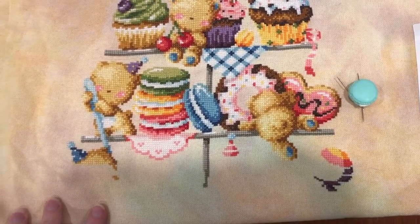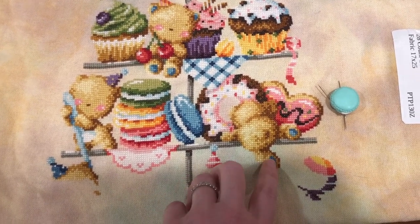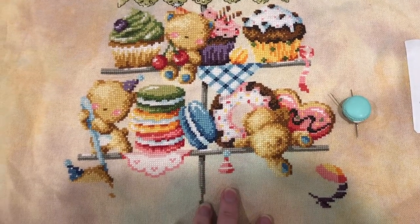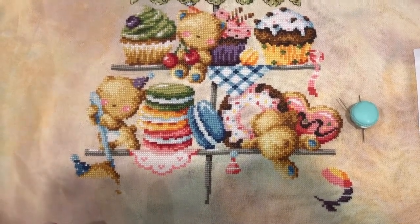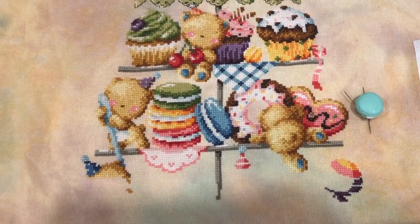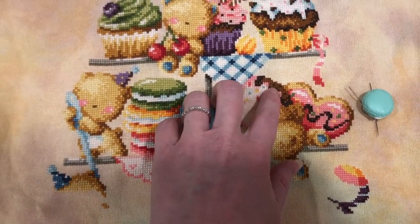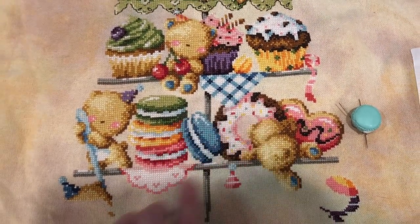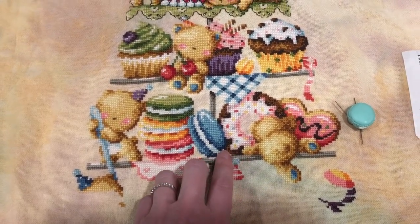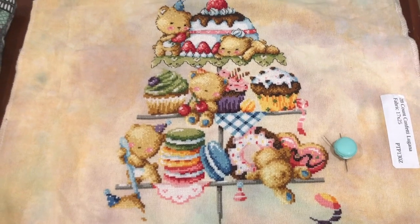I did run out of 3822, the main color for the bears, but I went through my org star and managed to get this guy finished with what I had left. My new skein is supposed to come on Tuesday, so provided there are no post office issues I should be okay. I also had to order another skein of 780, this brown color, supposed to arrive on the 28th — cutting it close, but I still have quite a bit left on the skein.